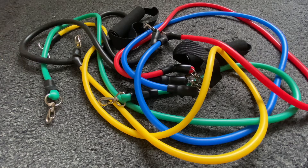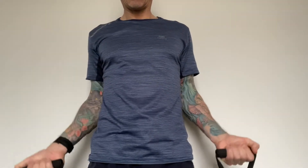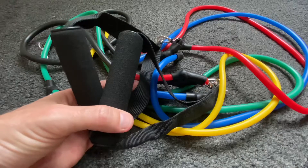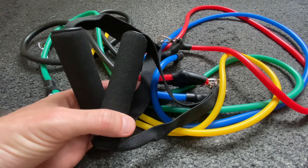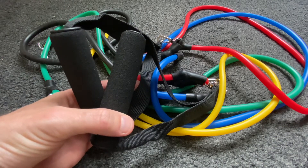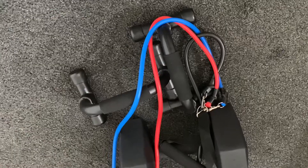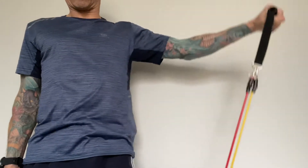Apart from the resistance being nowhere near stated and the ankle straps not being up to much, I'm okay with them overall. If the gyms were open, I probably wouldn't have bought them, but having used them for about two weeks I'm glad I've got them. I've managed to get some good routines together — combinations of exercises using the bands and other equipment I have, and they've brought some variety to my training.